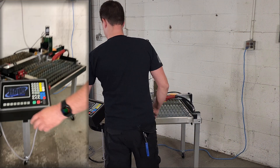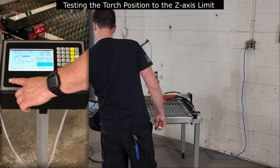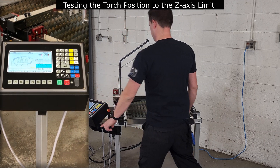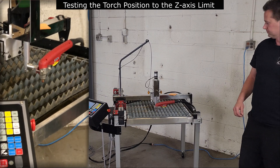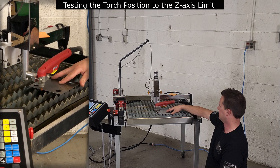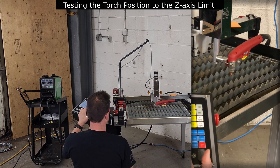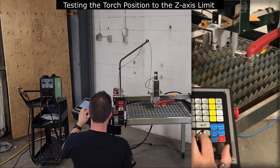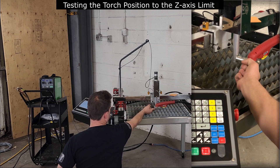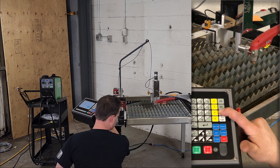After mounting the plasma torch, we'll need to confirm that the torch is mounted low enough to activate the Z-axis touch limit switch. We'll start by lowering the Z-axis until the travel stops. The tip of the torch will need to be at least a quarter inch below the cut plate, and no more than a half an inch below the bottom of a cut plate. To confirm that the touch limit switch can be activated on the thinnest material, I advise testing the limit switch on one of the water table slats. If the limit switch has activated correctly, you will have a small amount of travel if you lift up on the torch mount. A problem can be identified if there is no travel or if you hear a slight click of the limit switch when you lift the mount.